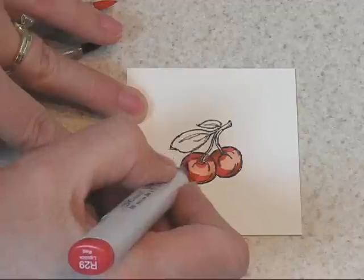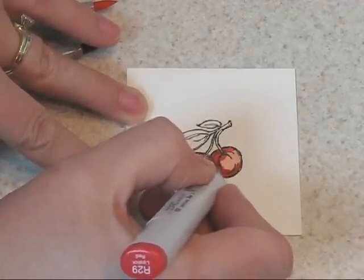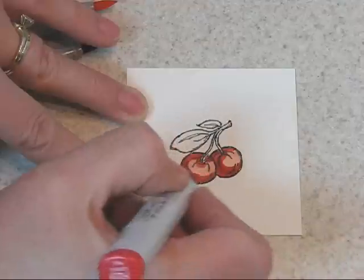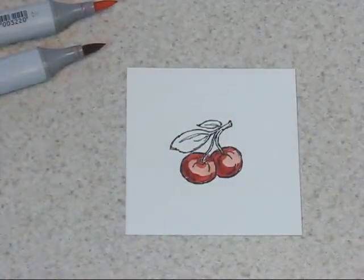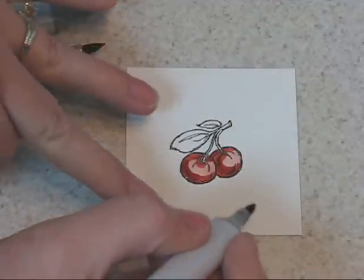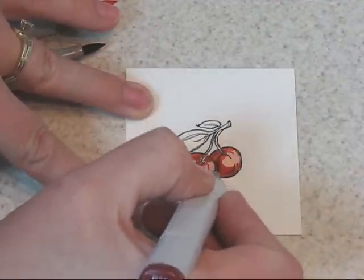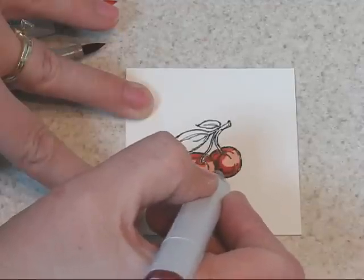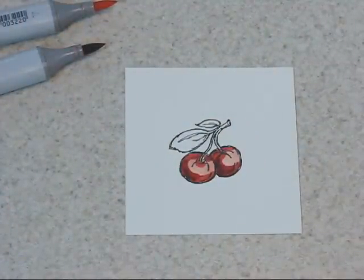I'm using an R29 next. This is a nice deep red. And finally, an R59 or R89, whichever one of those you might happen to have. Either one will work — something of a burgundy there. I probably will not need it again.